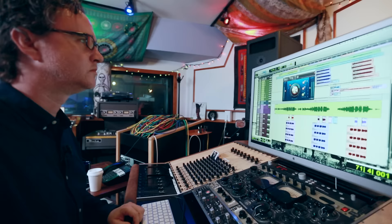Hi, I'm Greg Wells. Welcome to my studio, Rocket Carousel Studio in Los Angeles.